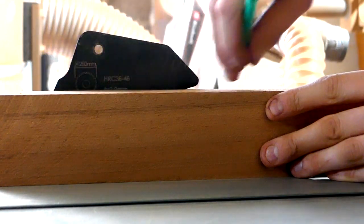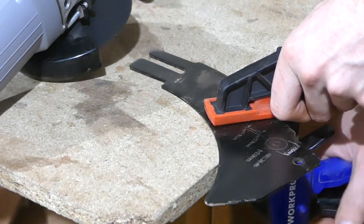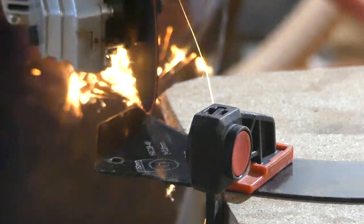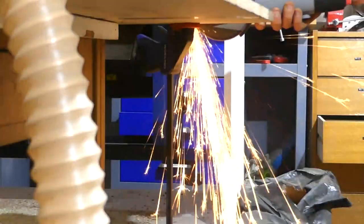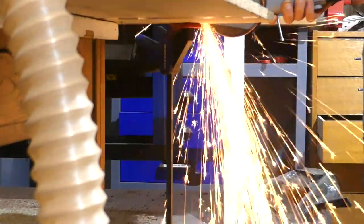I want to give a small shout out to Einhell because I called them and asked if they had a blind riving knife and they told me no, but since I planned on modifying it myself, they sent me a free riving knife so I very much appreciate the service. Note that they are not sponsoring this video.